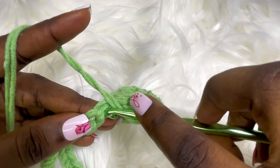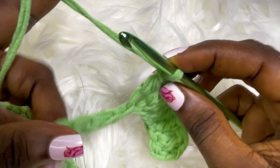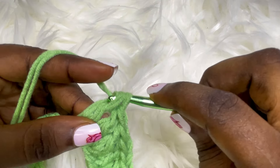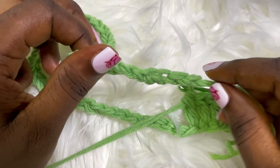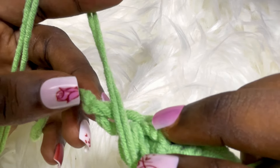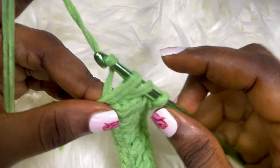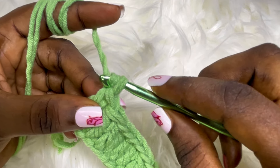I'm about to place the hook in the back loop only, like so. Repeat the process till you get to the very end of the row — I'm almost at the end, I have just one stitch remaining. I'm done with row one. The next step is to chain five.